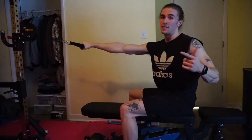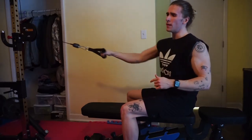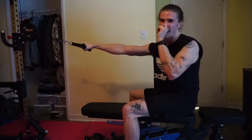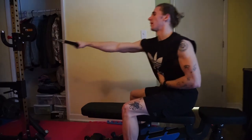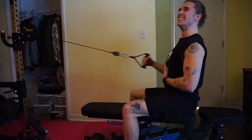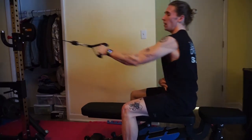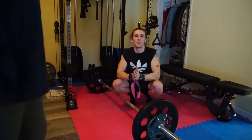The next exercise is a single-arm cable pull. I prefer single-arm because it lets you focus on each individual arm and identify any imbalances on each side of your body. I usually do three sets of 15 because I train for hypertrophy.